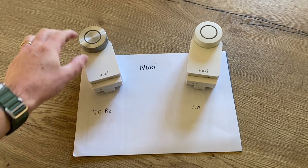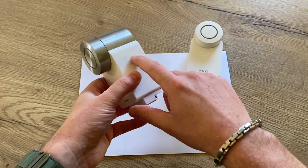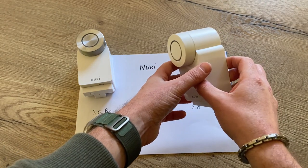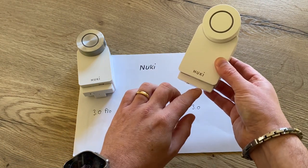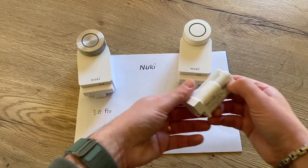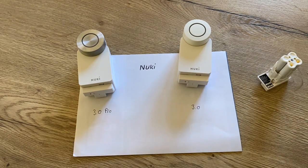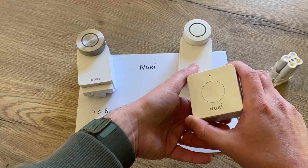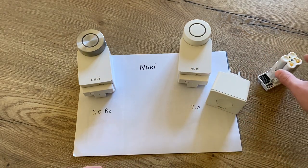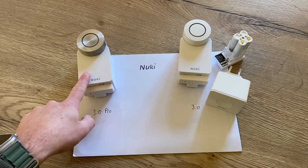Here you see the 3.0 Pro — it has a metal finish, it has a power pack, and it has a bridge integrated. The 3.0 has a white finish, it doesn't come with a power pack but it comes with 4 alkaline batteries, though I added a power pack myself as you can see here. Afterwards I also added a bridge. So with this setup you will have exactly the same setup as the 3.0 Pro out of the box.